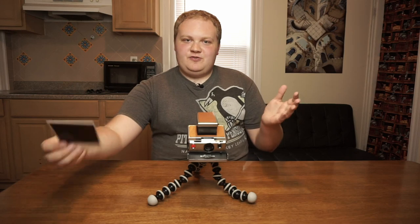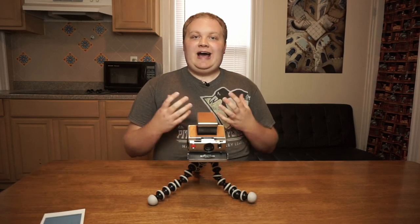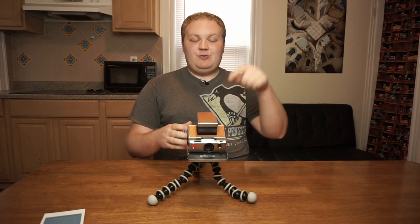And then you've got a long exposure Polaroid. I just took sort of a throwaway shot here, but I will show you some of the sample photos that I've taken with long exposures with this camera.